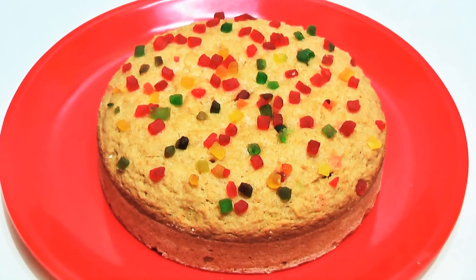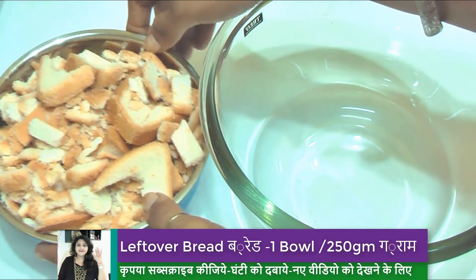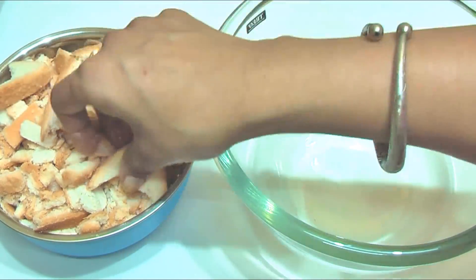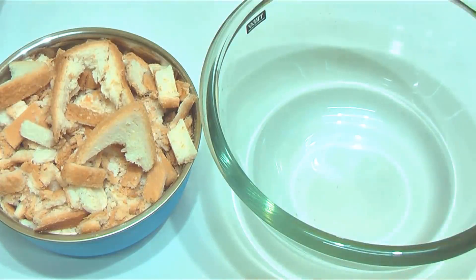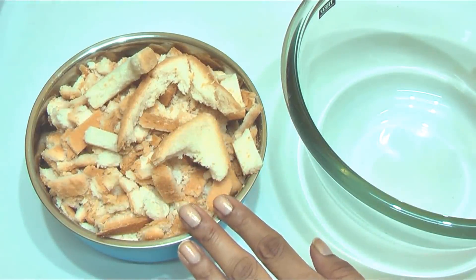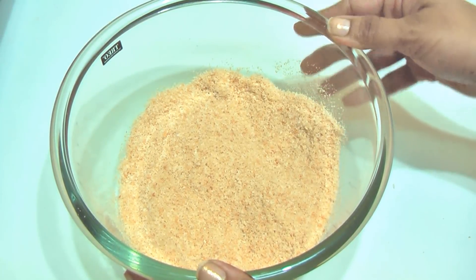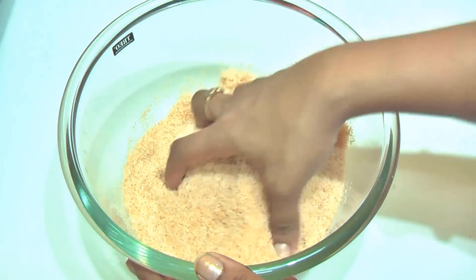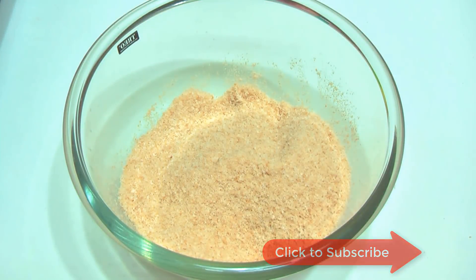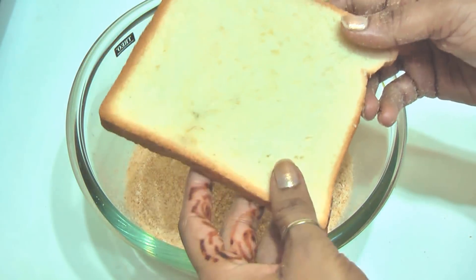It is absolutely no baking — made in a cooker. It is very easy to make. Here I have a small bowl of bread. We usually remove the sides of the bread. First of all, I am going to put the pieces of bread in a mixer jar and make bread crumbs. I prepared the pieces of leftover bread. If you do not have leftover bread, you can make the pieces and mix them.